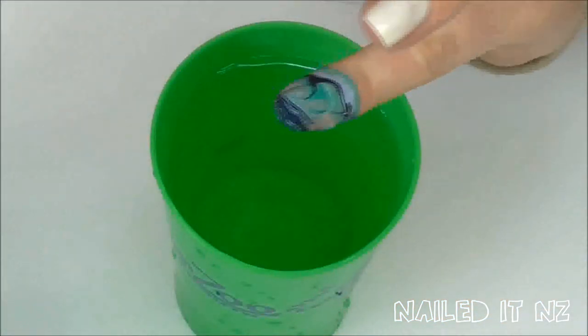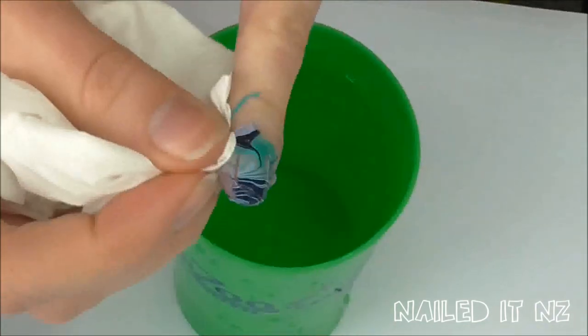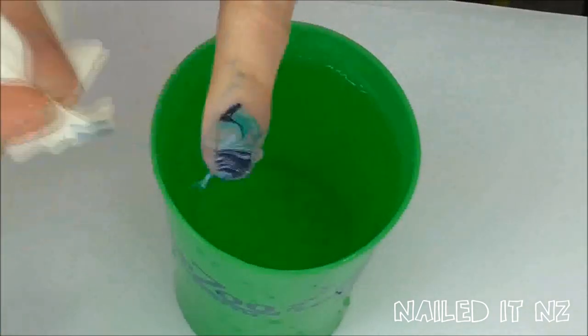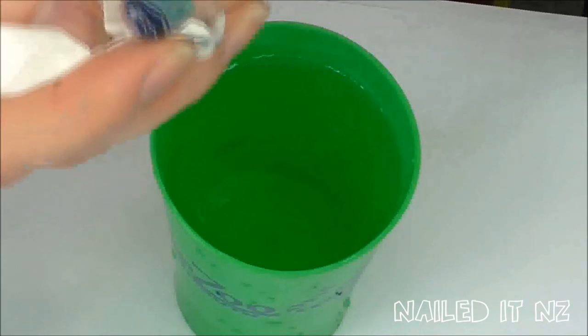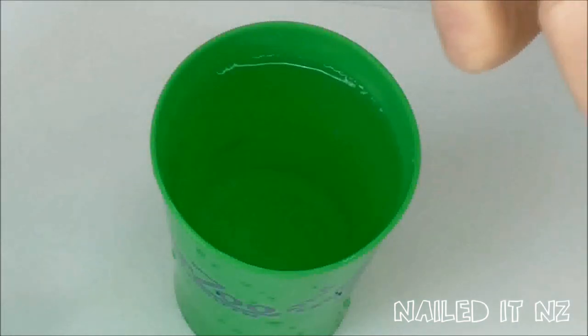Use a dotting tool, a cotton wool bud, or something similar to pick up the extra polish from the surface. Now your nail should be looking something like this. You want to get some of that polish off before it starts drying too much — the quickest and easiest way is to use a tissue. Because of the cuticle oil it slides off a lot easier than normal and just takes a few rubs to remove the bulk of the polish. We'll clean the rest up properly later on.